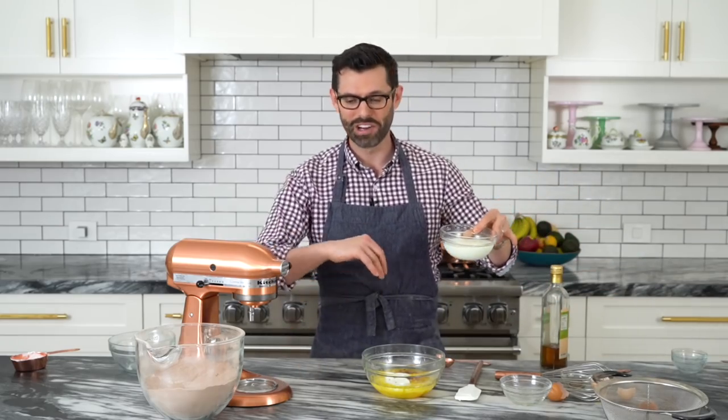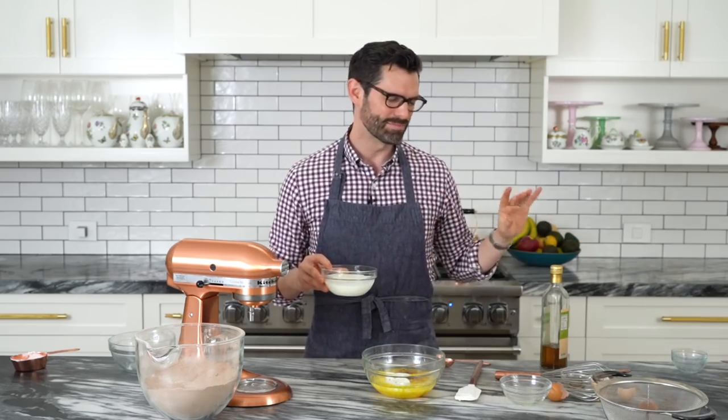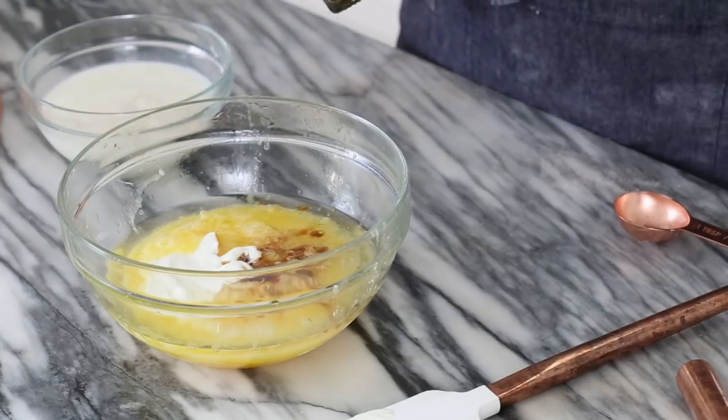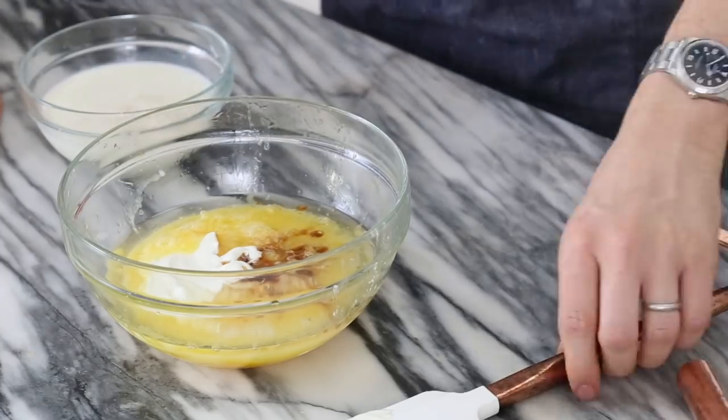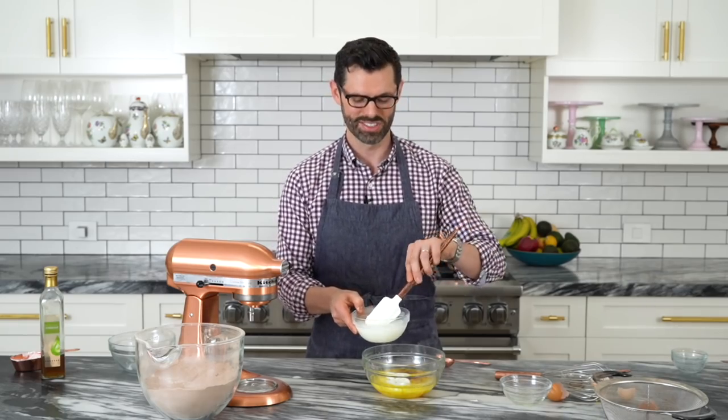Now, one cup of buttermilk — but I'm going on a trip tomorrow and didn't want to buy a full container that'll be rancid when I get back. So I have regular milk and I'm going to add a little less than a tablespoon of white wine vinegar to cheat it. Mix that up. That'll curdle the milk, add the acidity, and make everything great. You can use vinegar in a lot of chocolate cakes and it makes them really fluffy — the extra acid reacts with the leavening agents.